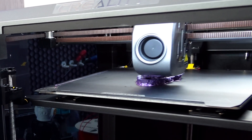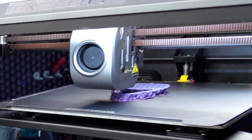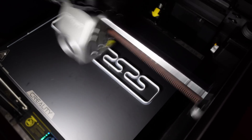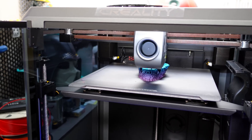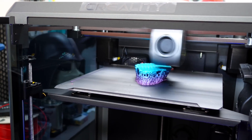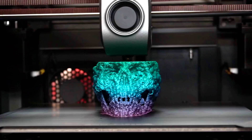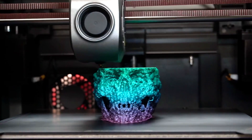The K1 delivers versatility in material options. With a max flow of 32 millimeters squared, it handles demanding prints with ease. While its impressive specs may not be unusual when compared to Rat Rig and Voron printers, the real game changer here is the convenience of a pre-built CoreXY fast printer. With the K1, you can be up and printing within about 15 minutes, eliminating the hassle of assembling everything yourself.